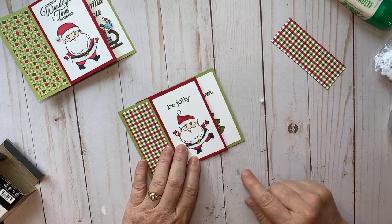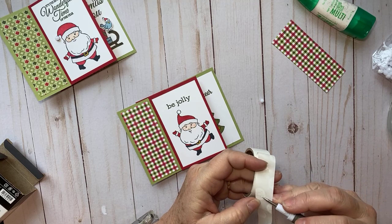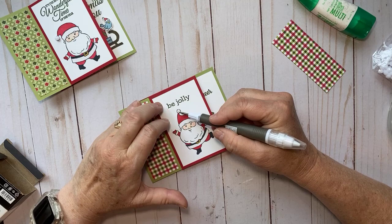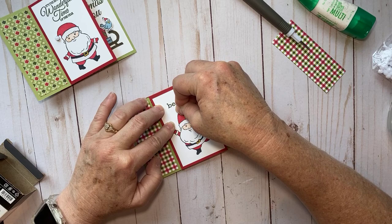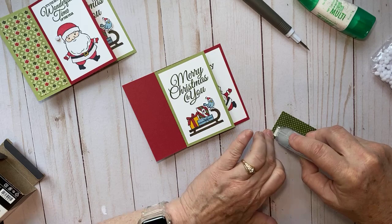I'm going to try a glue dot for the pom-pom on the last hat so we don't have to wait for drying time — I've always used glue for pom-poms and never glue dots, but I bet it'll work. Let's put a little glue dot right here and add that pom-pom. Oh yeah, worked out perfect! And I missed a paper strip, so I'll put one more of those on.